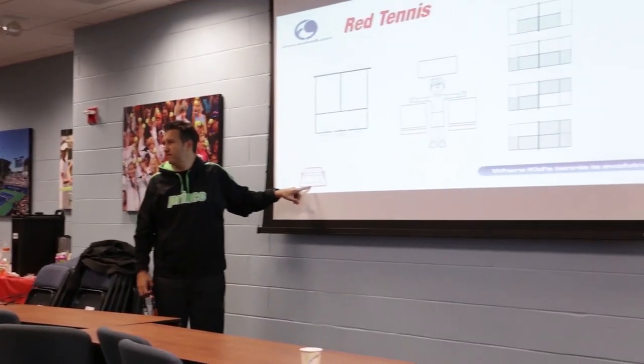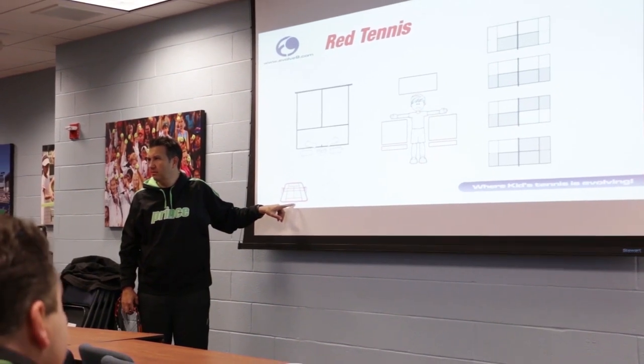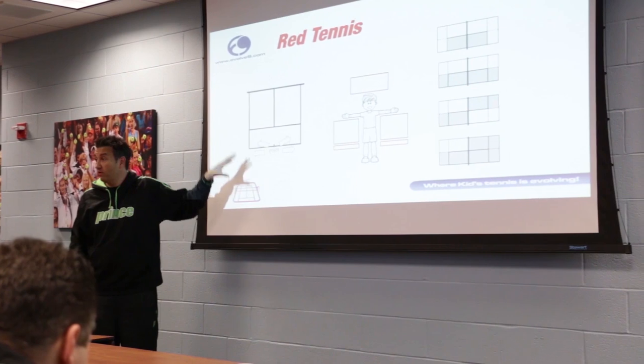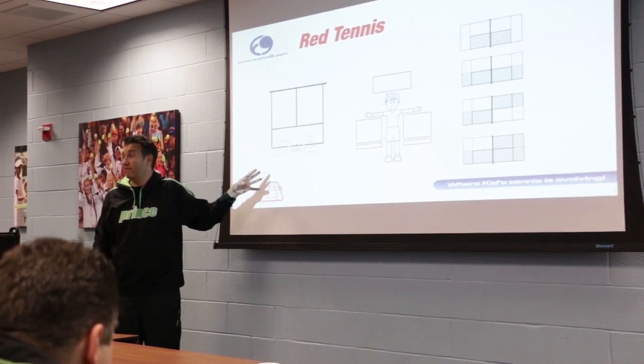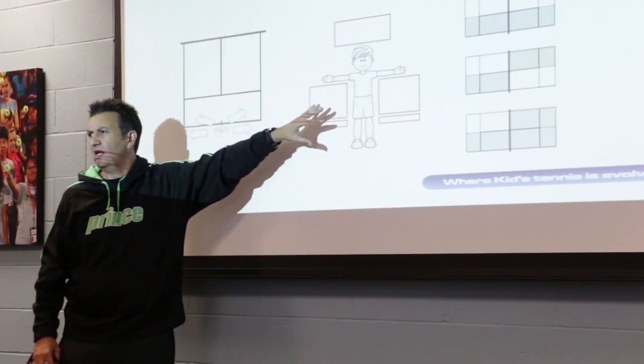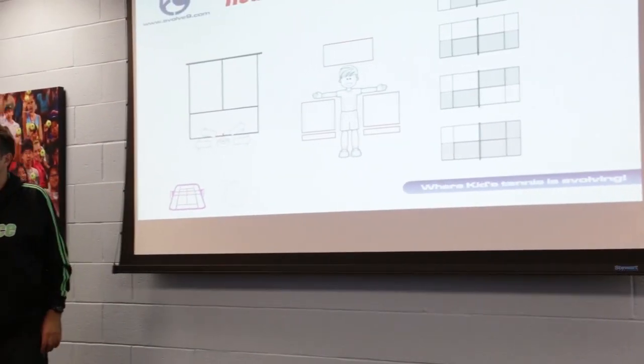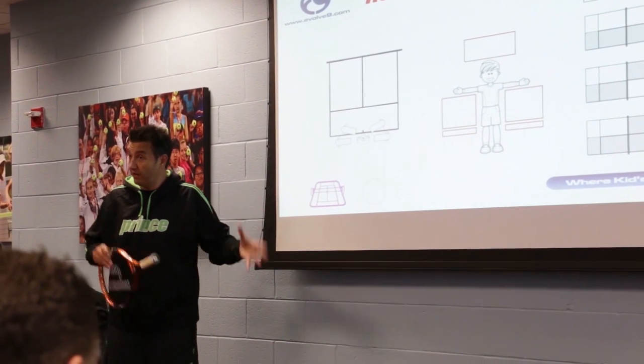This is also based on the cognitive development of your kid — that's red tennis. So we're going to go on the court and take you through all the things: how you bring that to life, how you teach them to move, where those technical impact points would be, what drills you do there, and what this really means. Then we've got our tiers.